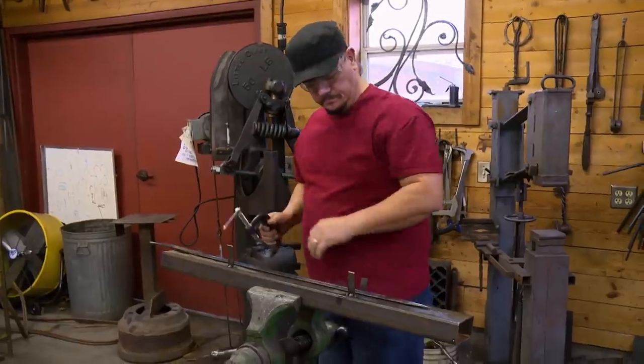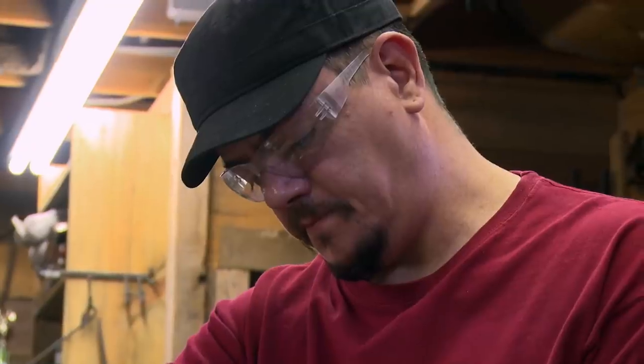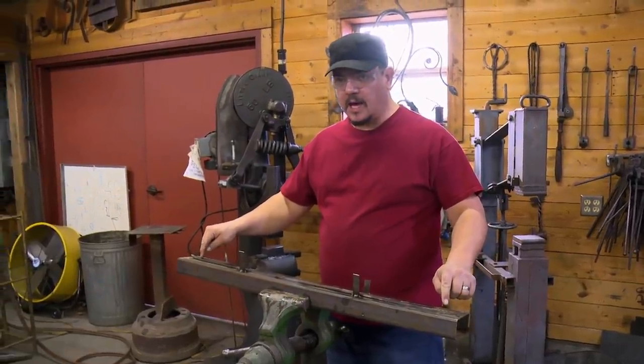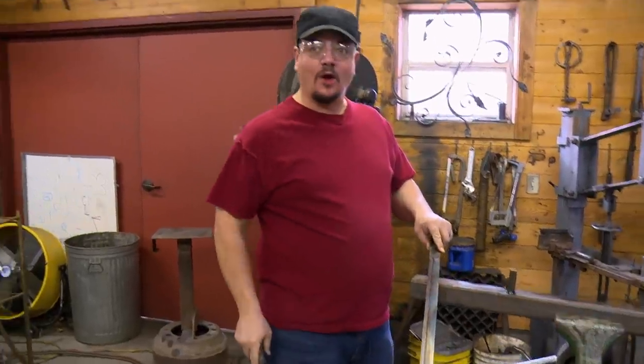To get this warp out, I'm going to have to pin it, heat up the spine, then let it relax, and hopefully the warp will come out. A little tap, but I can live with that. It don't rock. Finally get this warp out. Still hard. It's time to move on to the handle material.